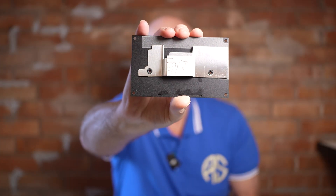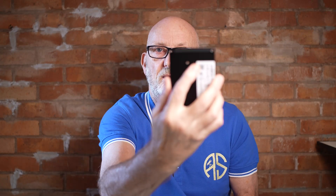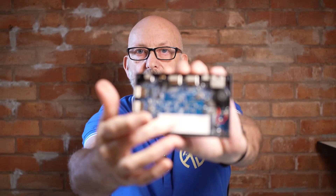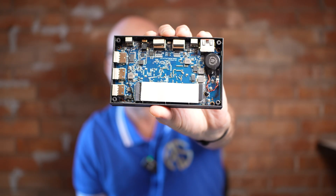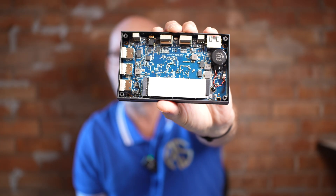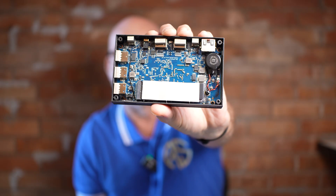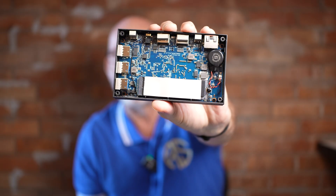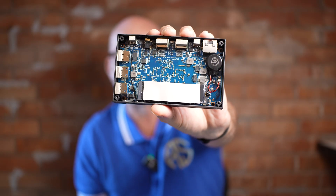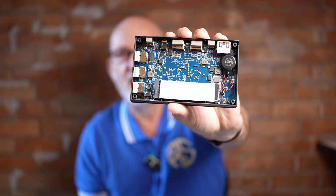Nothing else has changed — the size is exactly the same. If I just take the bottom off this and show you, you can see the heat sink on the inside which dissipates heat to the metal base of the computer. Inside you've also got a pad on top of the hard drive to help with heat dissipation. The RAM memory is not visible anymore — it's soldered on, so whatever you buy is what you're stuck with. I suggest you think long and hard about whether you buy the 8, 16 or 32 gigabyte version — I always get the 32.